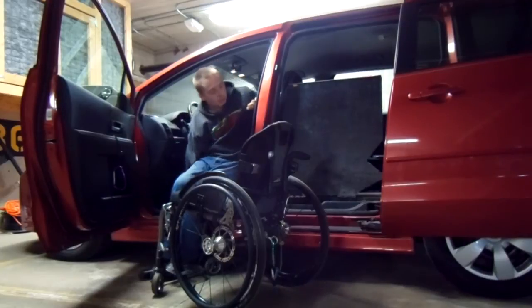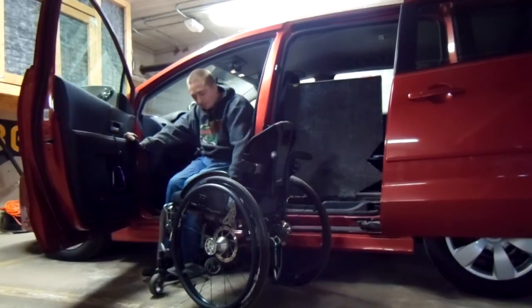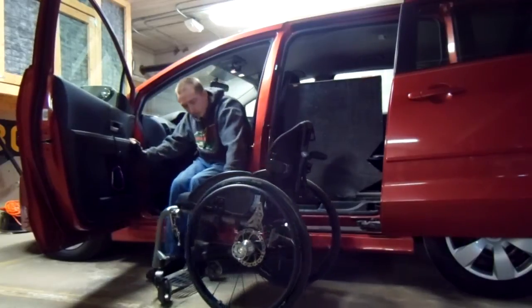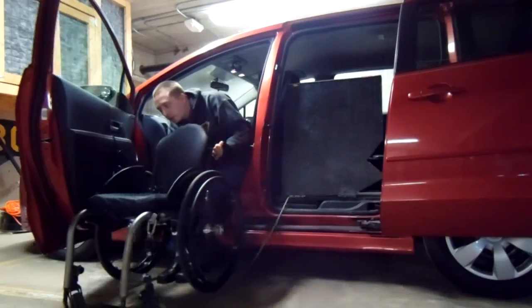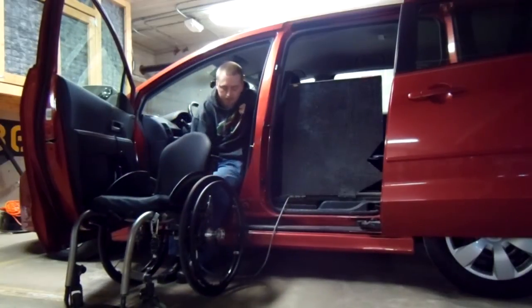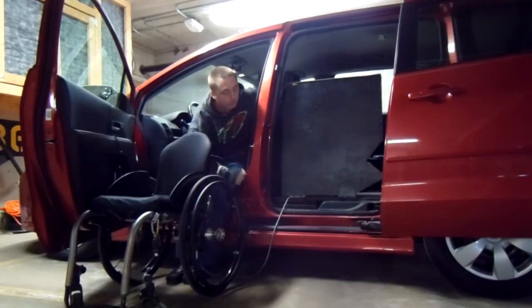I give the ramp and the chair coming back on the ramp a little more room. Pull out the brake. Get the chair out of the way of the ramp. It took some experimentation on how to get all the positioning right, but once I figured it out, it's very easy.